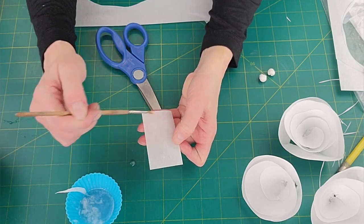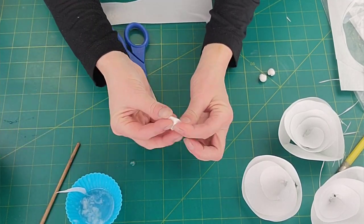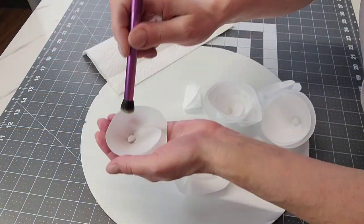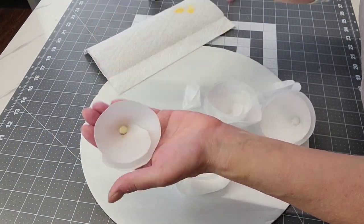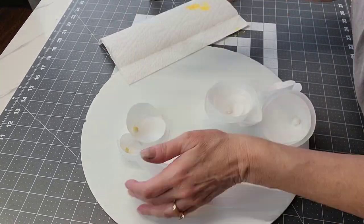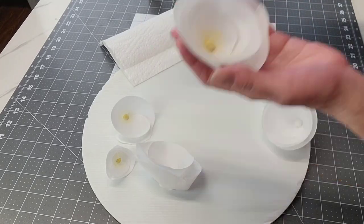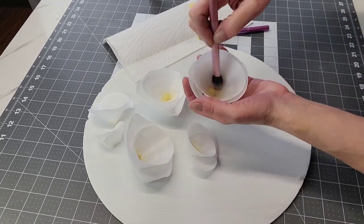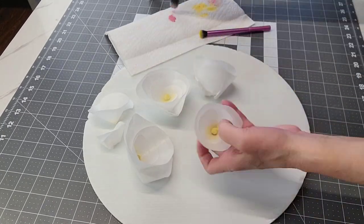Just set that aside — I did a bunch of these. Set them to the side and let them dry; it won't take long, maybe an hour. To make the centers I just took an extra piece of wafer paper, added more of that wafer paper glue, and just rolled it into a ball and let that set up too. Once all of the flowers are dry I'm just using some petal dust to add more character to these roses, a little bit more depth.